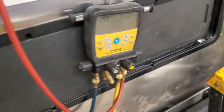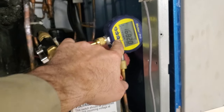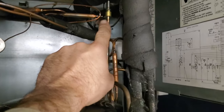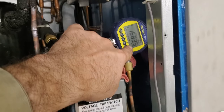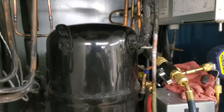We are putting refrigerant back into the system and I want to show you something. The pressures are rising on the low side very slowly. This just proves the point that valves are never 100% leak free. You cannot pump these machines down. You cannot use these solenoid valves as a pump-down method because we are leaking through — it could be something slightly in the compressor, who knows.